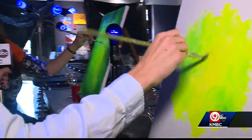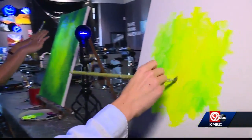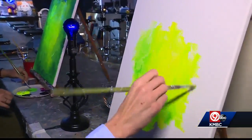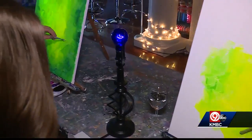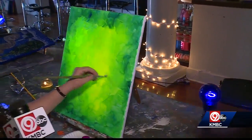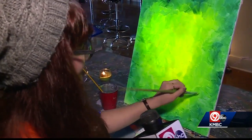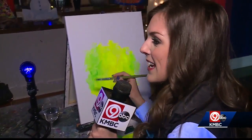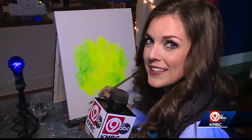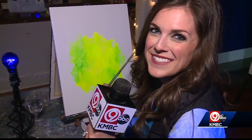I think I got the hang of this. As you move out to the outside, you'll start to pick up this really bright green — same thing, short dashes — some more yellow in the middle, green on the outside, and we'll just do this till it's all filled up. Then we're gonna try to go to the next step, which is a little more complicated. I'll let you know how it turns out. Rachel Sanchi, 9 News.